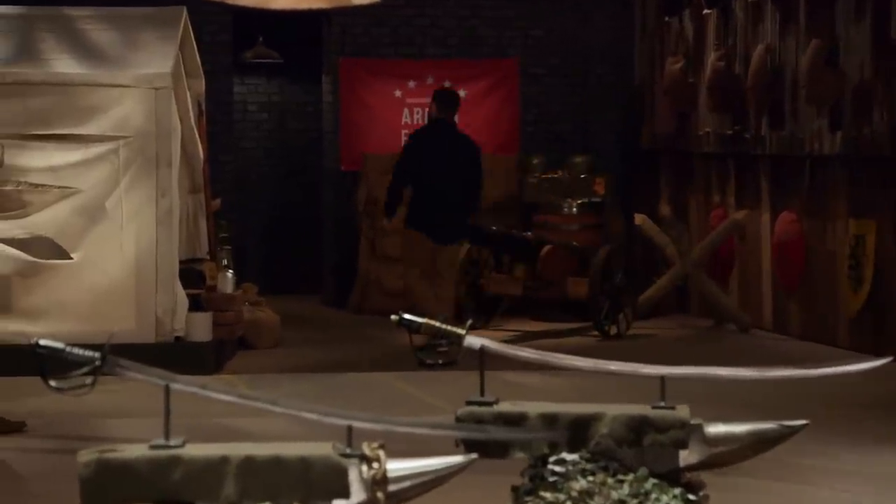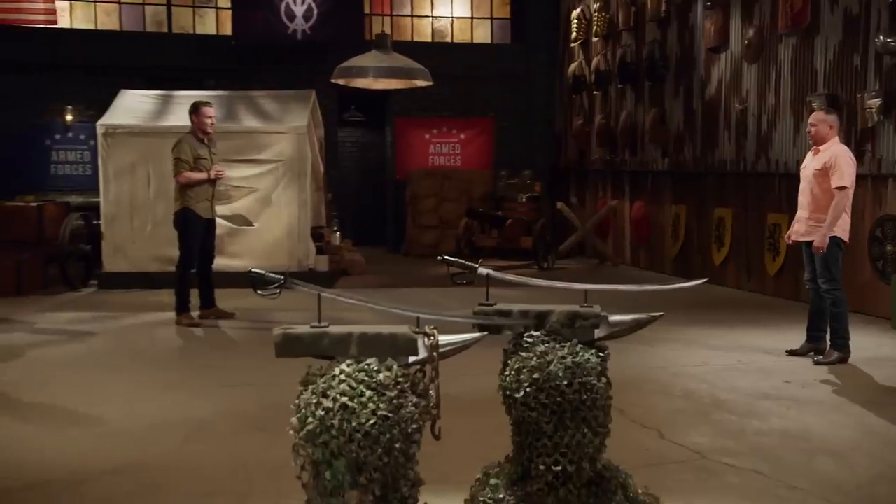Furman made a really great sword, so he definitely deserved to take home the title. Furman, congratulations — that means you are the champion of the Armed Forces Redeployment Tournament, and you just won yourself a check for $10,000.